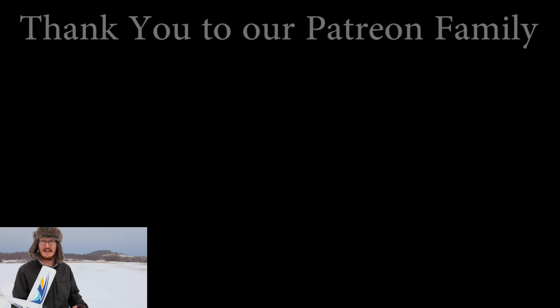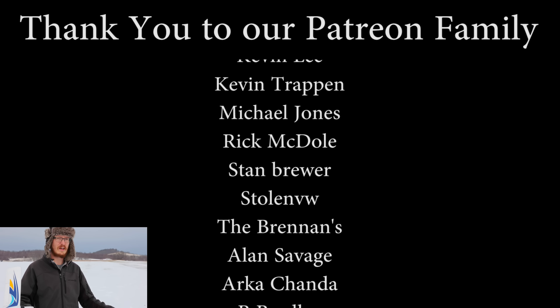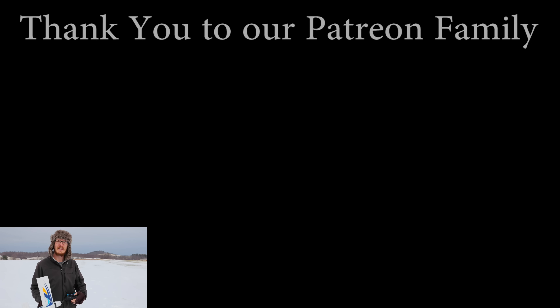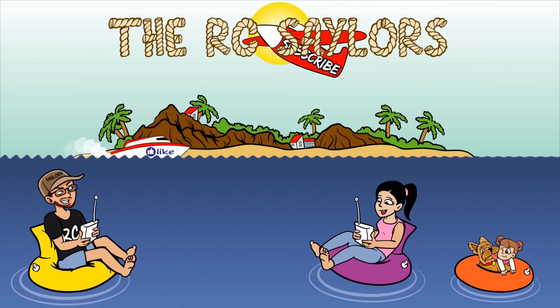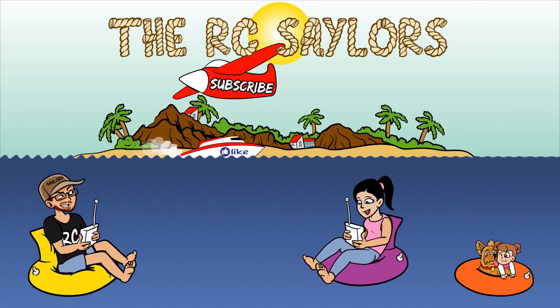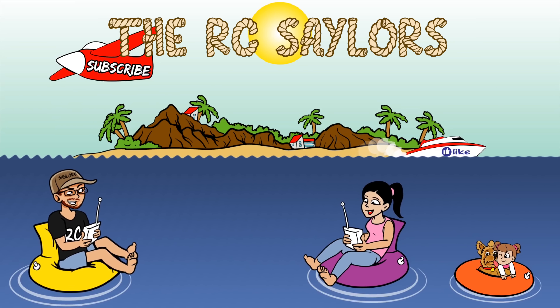If you're interested in this plane, it's linked in the description box below. Clicking that link helps support us and the mom and pop shop that sells this. I'm just grateful for today — this was a lot of fun, and that's what this hobby is all about. I thank the Lord — we've had a blast with this hobby all through last year, 2021, and nine years on YouTube. Here we are going into 2022, having fun with the hobby and sharing it with you guys. A massive thanks to our Patreon supporters — we just couldn't do what we do without you. Abby will have her own video of her flying this plane popping up right about now. Thanks for watching — we'll see you there. Bye.